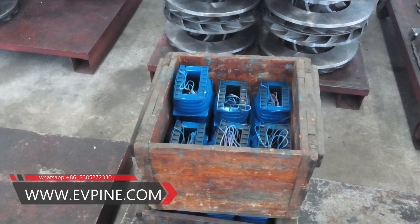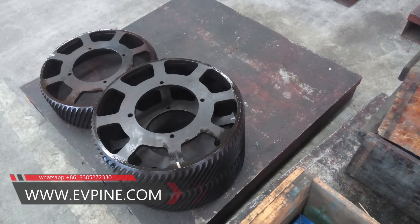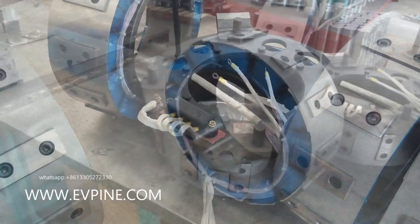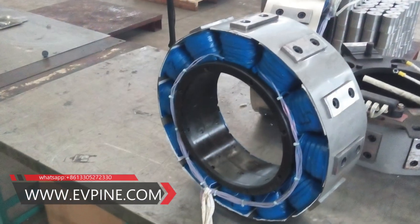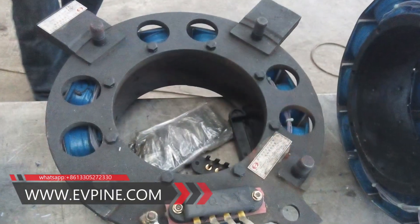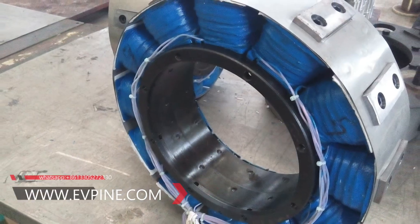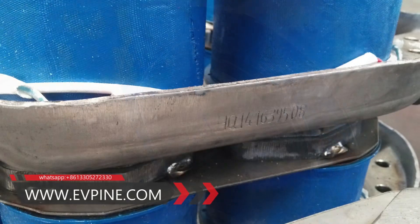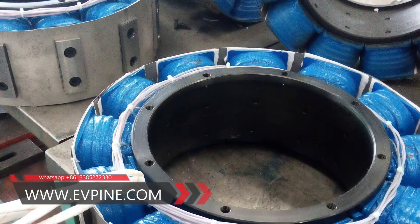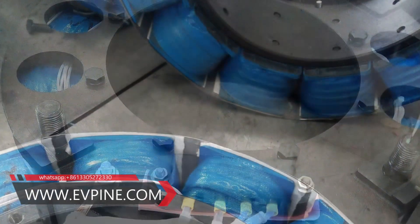After the polarity coil is energized, the current flowing through the polarity coil forms a magnetic field between the two rotor discs. The rotating rotor disc cuts the magnetic lines of force, creating an electromotive force and forming eddy currents in the rotor disc. The eddy current is affected by the force in the magnetic field, hindering the rotation of the rotor disc, generating a large amount of heat and consuming rotational energy.